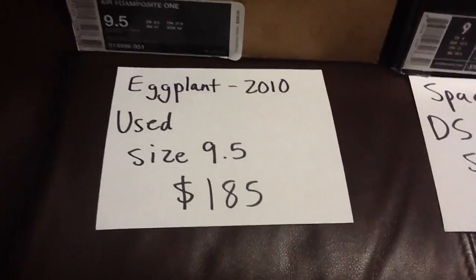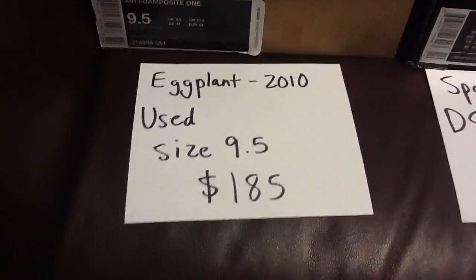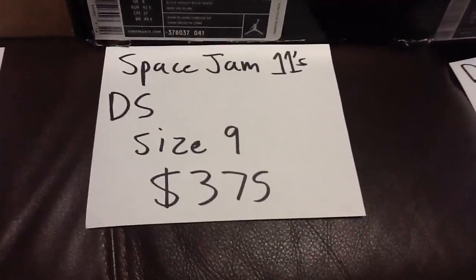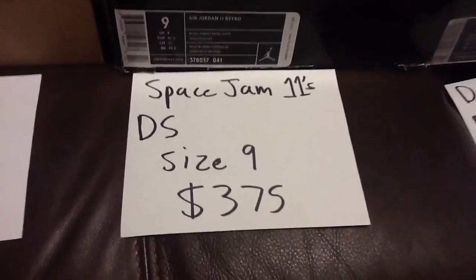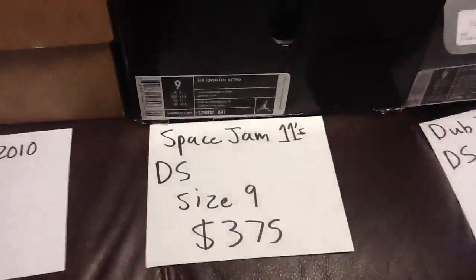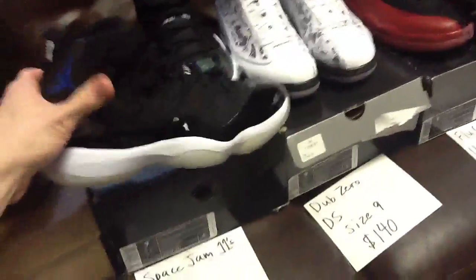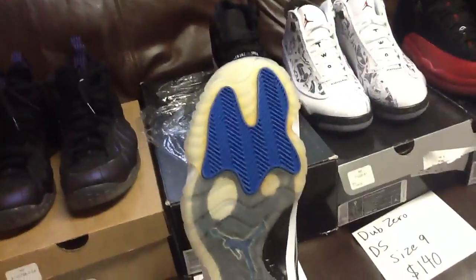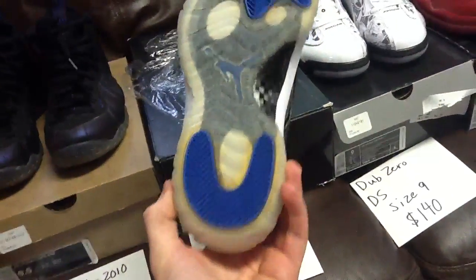2010 eggplants, asking $185 shipped, size nine and a half. Next up — Space Jam 11s, deadstock, size 9, never tried on, never worn. Asking $375 shipped. The bottom is really, really icy.